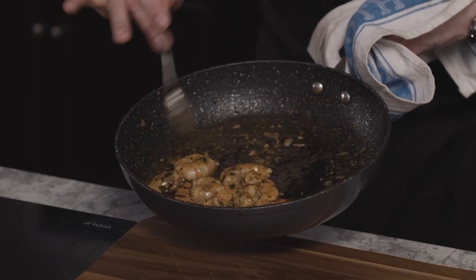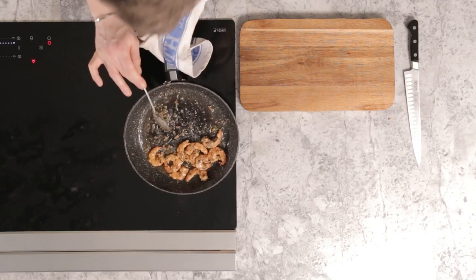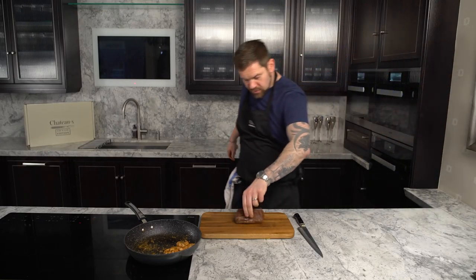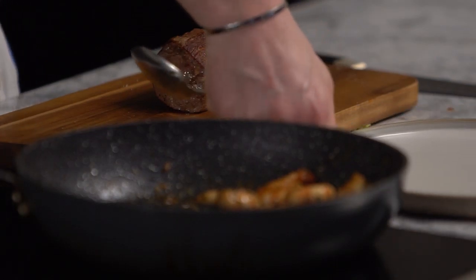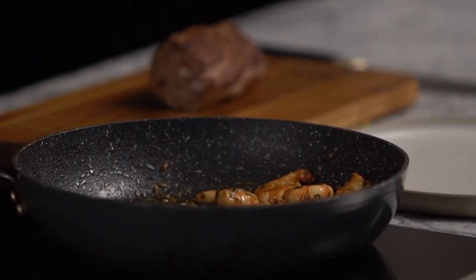Look at the colour of those prawns — brilliant. Keep that to the side, and that is what's going on top of our steak. For the carving of the steak, we are really taking care of this piece of meat. We've caramelised it around the outside, we've seasoned it, we've let it rest, we've cooked it.